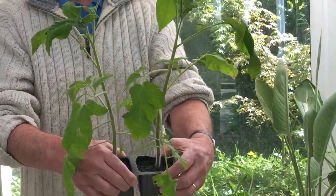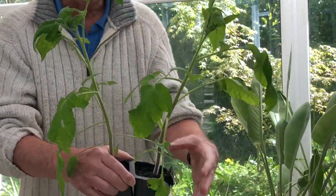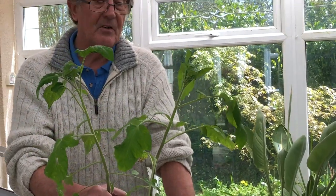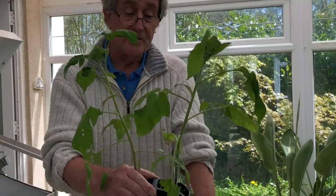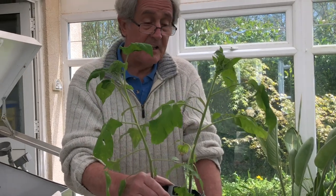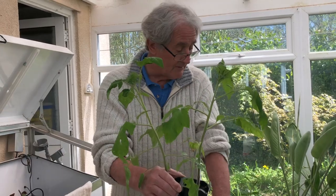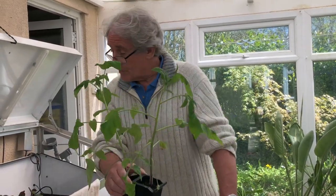Now we're going to grow these indoors because we want them nice and early. We can grow them outdoors but of course we couldn't put them outdoors yet because it's far too cold — a touch of frost and they'd be gone. But in the garden room here we keep them nice and warm and if need be we can put some heating out. So we're going to grow them indoors.